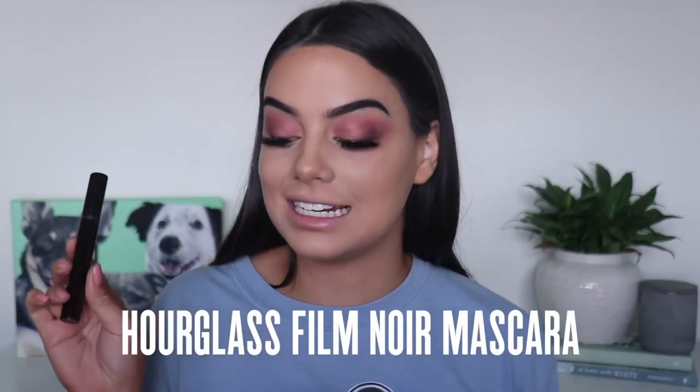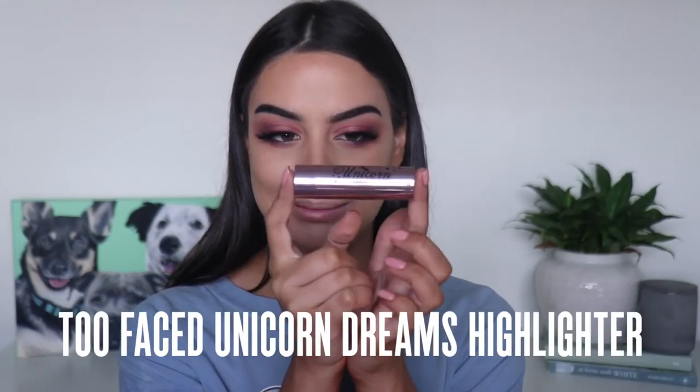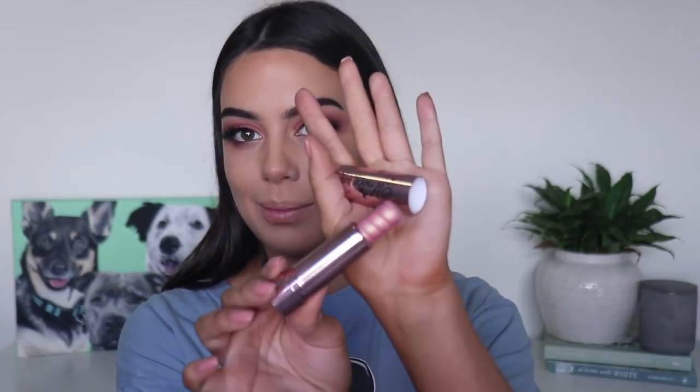I just added a little bit of my Hourglass Mascara and some false lashes. And now it's time to finish off my face makeup. I'm going to be going in with the Unicorn Dream Highlighting Stick - I am obsessed with this. I love pink highlighters and I think this one is so creamy and so easy to work with. I just use this by putting it straight on my face.